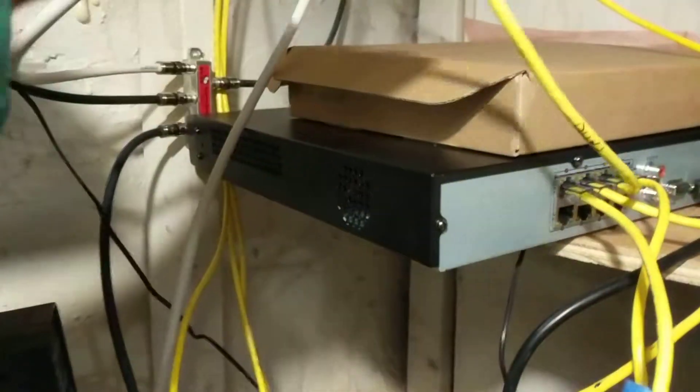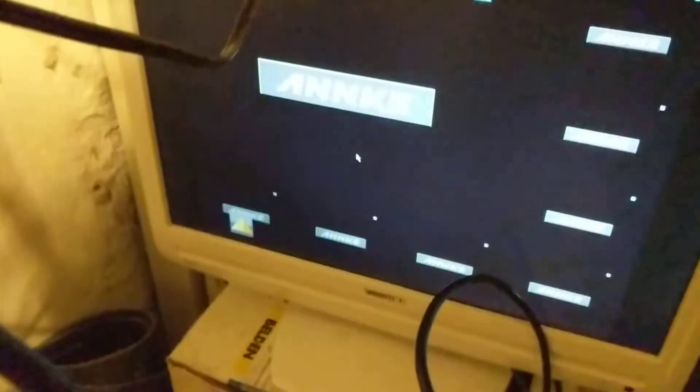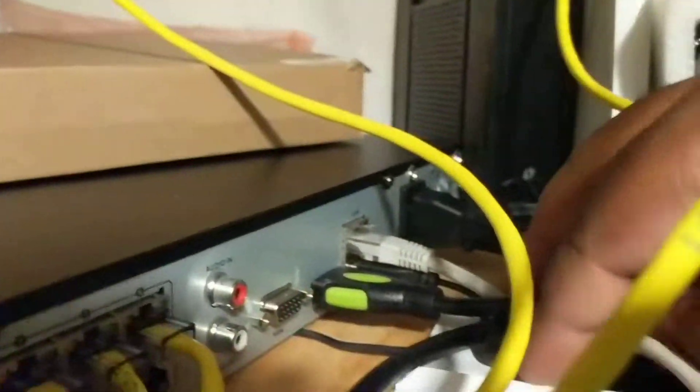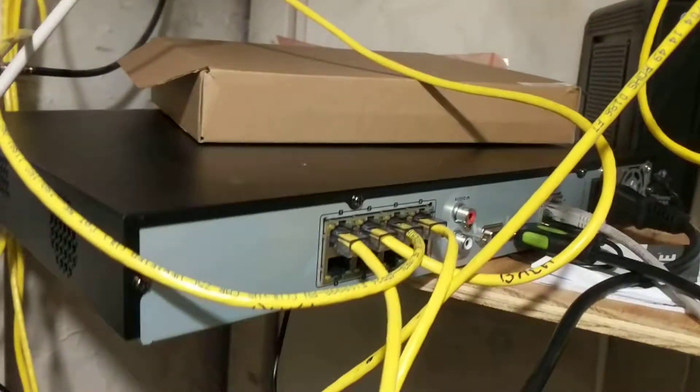Good morning. This is how the system is hooked up. These are the camera cables. As you can see, the lights are not turned on but the system is on. This is the power cord that comes with the system in the mail, and it plugs straight into here. There is no white label on the cord at all. That is how it's hooked up.